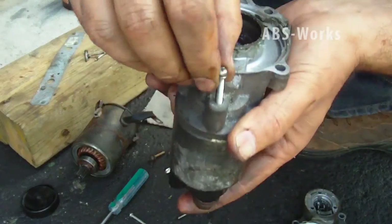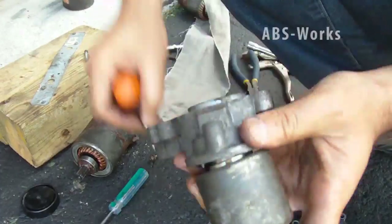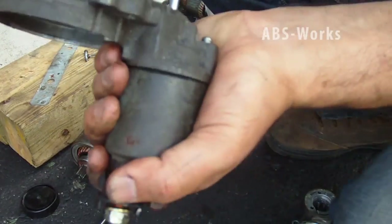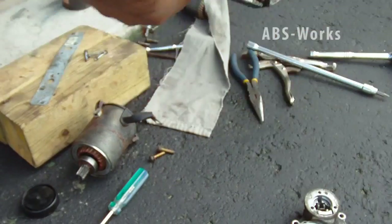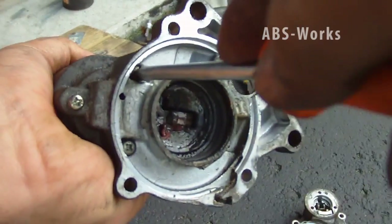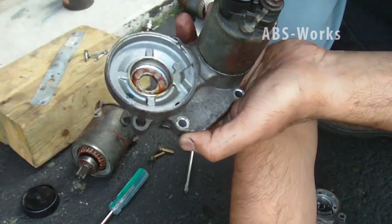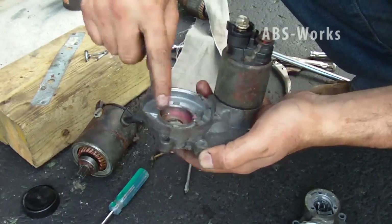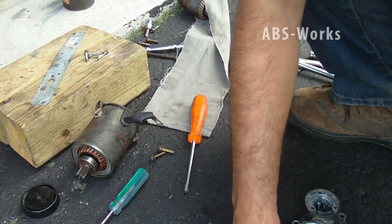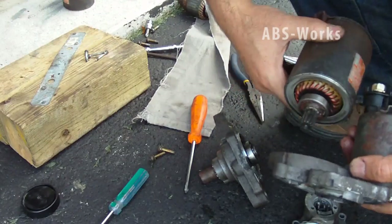Now I have to put the three screws back — one, two, and three. Okay, I'm tightening it. Okay, done. Now put some extra grease here.